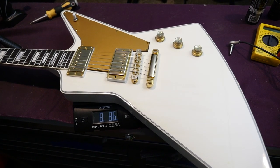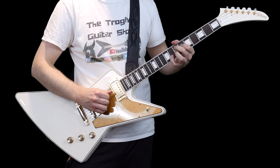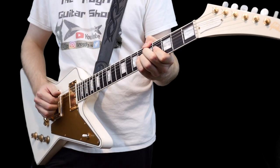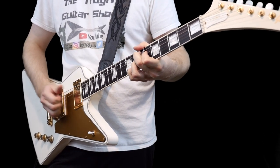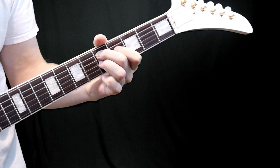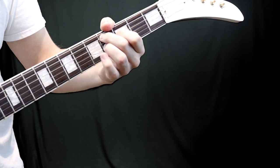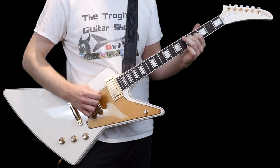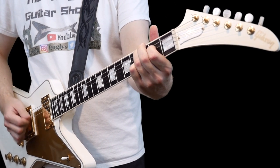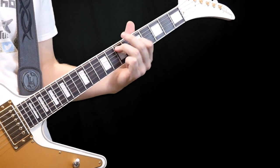This example weighs 8 pounds, 8.6 ounces. Let's go ahead and hear how it sounds.